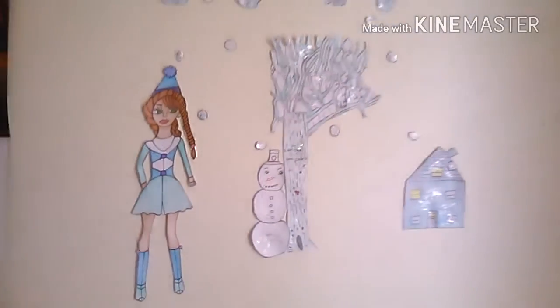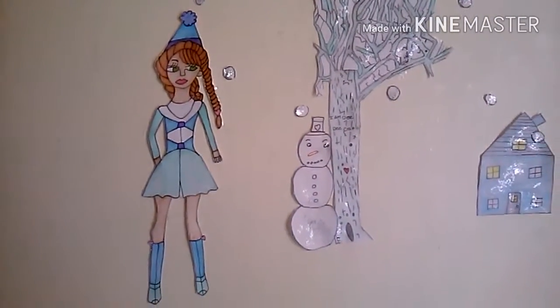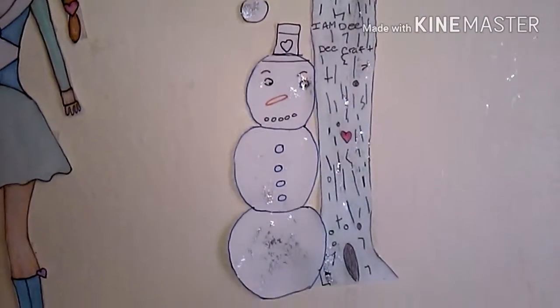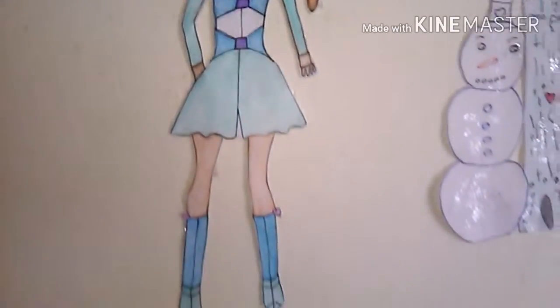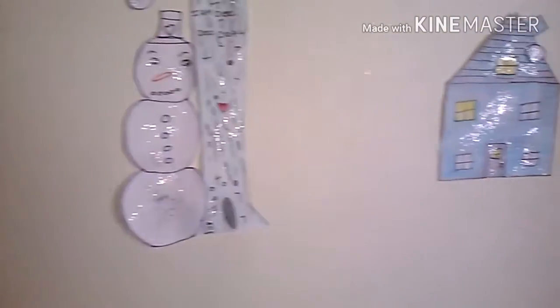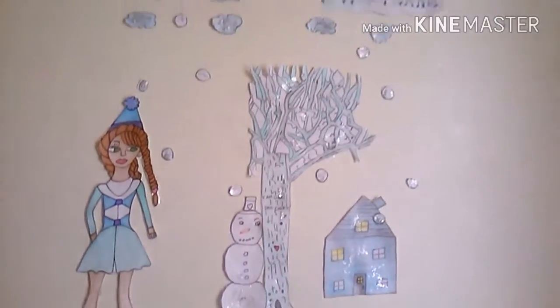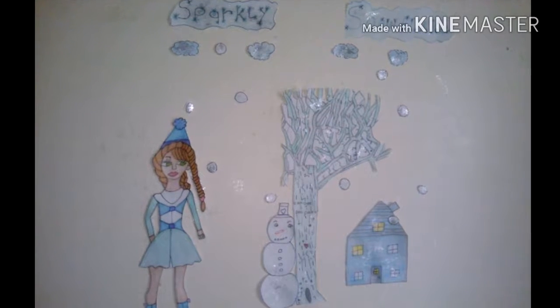Sorry for talking so fast — I just talk fast sometimes. Thank you for watching; it turned out really cute. For a person who doesn't know how to draw, I keep telling myself: you're gonna get better, keep practicing. I'll be practicing tonight and drawing some cute little critters for spring wall art. I hope you guys watch all my videos, give me a thumbs up, like and subscribe — I hope to get 100 subscribers.